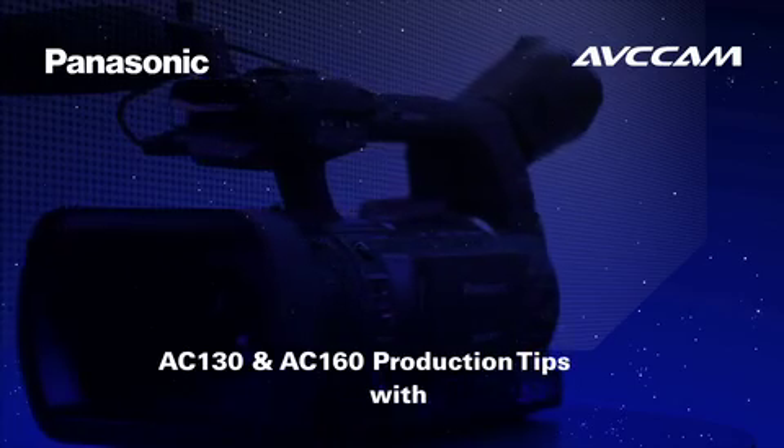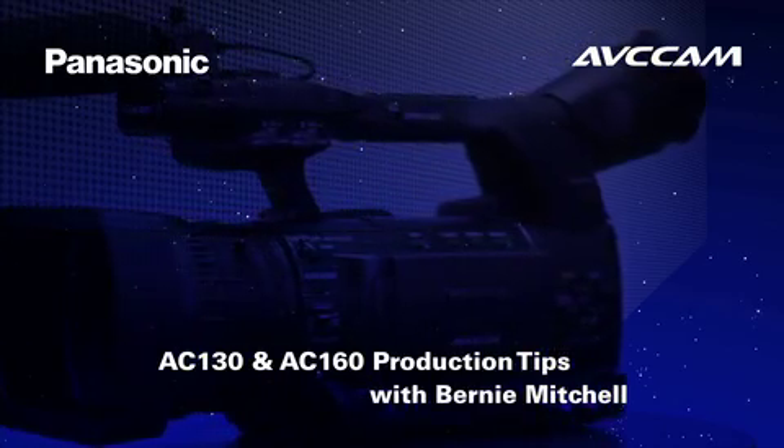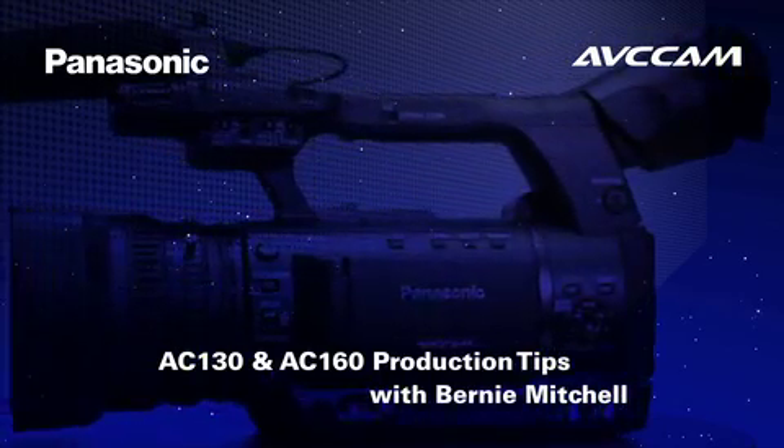Hi, I'm Bernie Mitchell, President of Silver Platter Productions and Panasonic's AVC Cam Evangelist. In this video we're going to talk about the capability of shooting variable frame rates in the new AC160 camera.